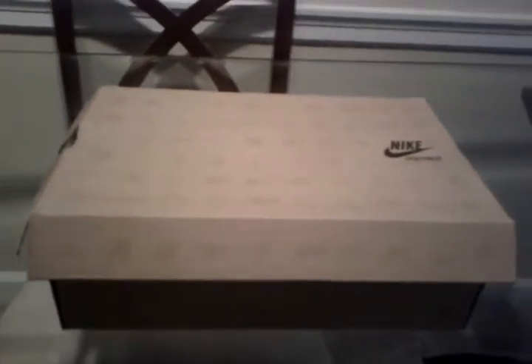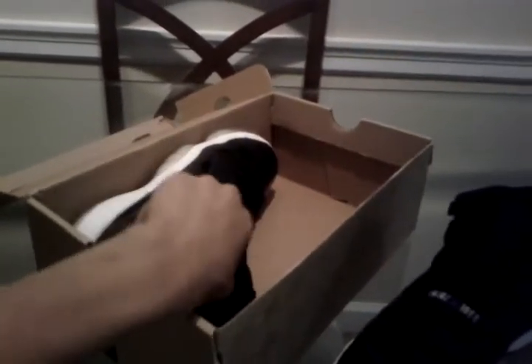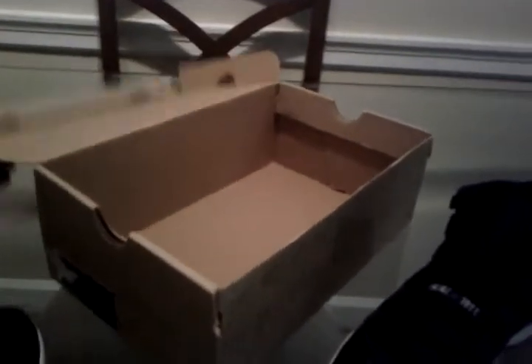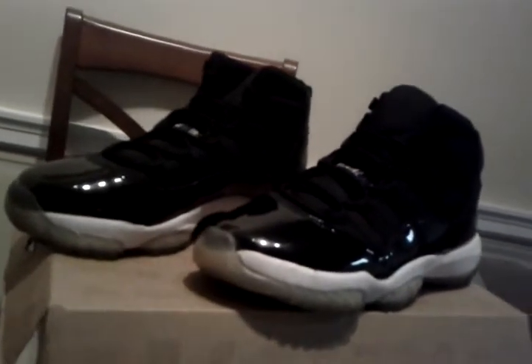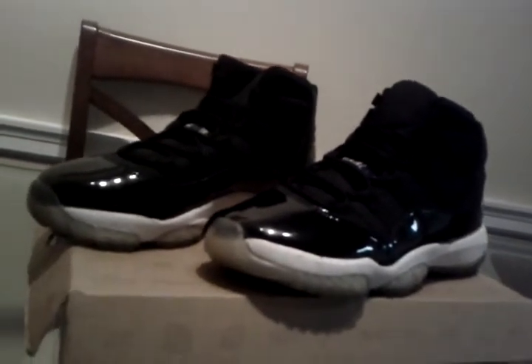What's good guys? It's your boy Sneaky Ristic here. This is actually another Jordan pickup, but it's not in the original box. 2009 Space Jam 11s.